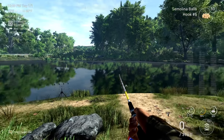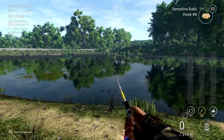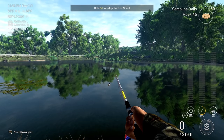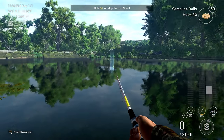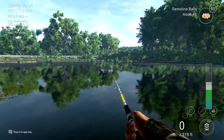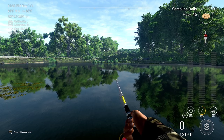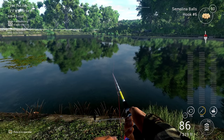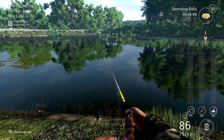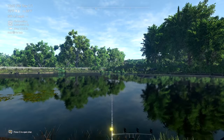Remember that these guys are bottom feeders — they have mouths at the bottom — so you want to cast right in the middle of the lake. I will show you the position on the tablet at the end. To pull out the tablet, press Y or triangle depending on whether you're on Xbox, PS4, or PS5. I'm not sure what the button is on PC, but that is how you pull out your tablet.